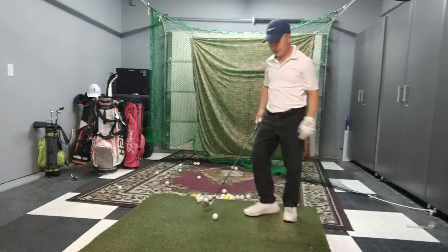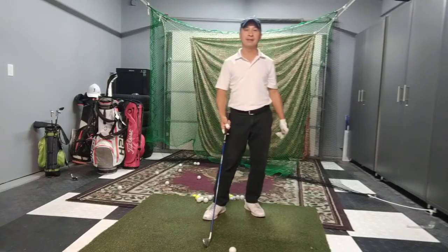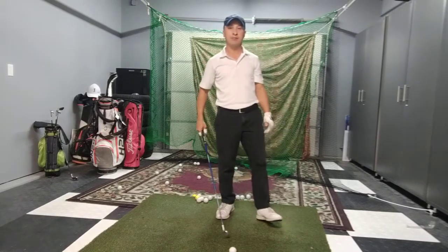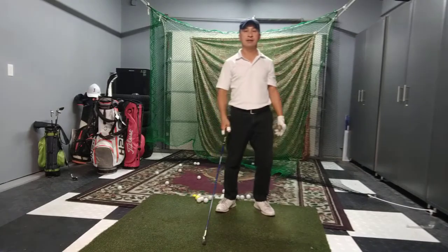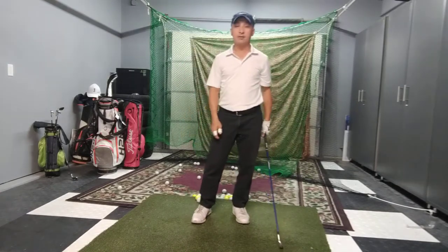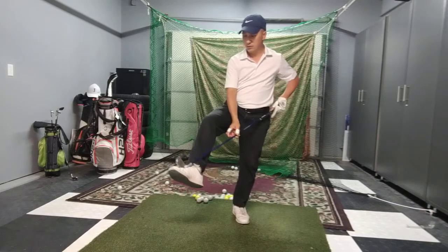Okay everyone, I got to my garage quickly to give you a tip. In order for you to stay at the same position at address during your backswing, put a lot of weight on the inside of your right foot — from this part to the middle.